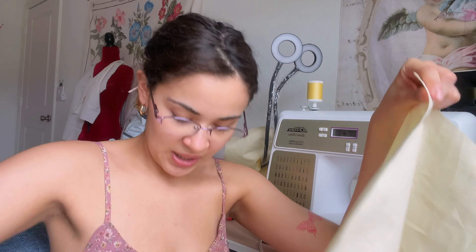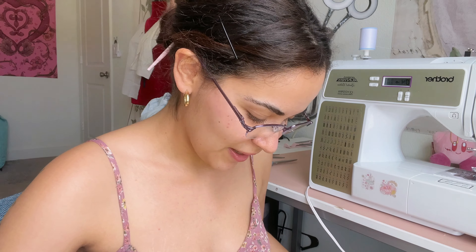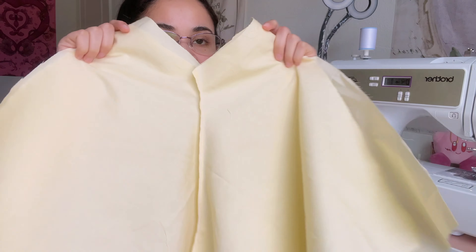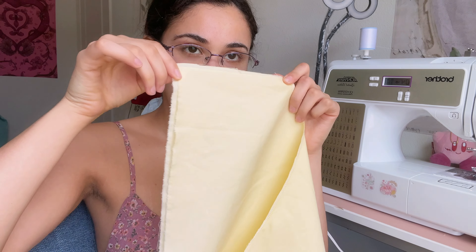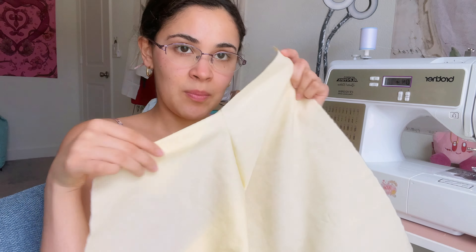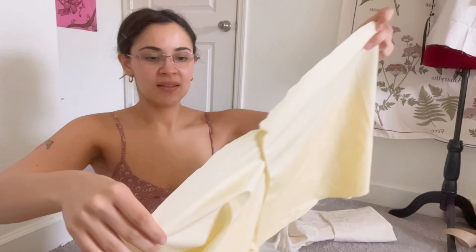We are going to sew this part — we'll face it all together. Two pieces, sewing only this part right here. We're gonna do that with those two pieces and then do the same with the other two pieces. After sewing that area, I decided to put a zigzag stitch so I can clean the edges. Now we're gonna grab our two pieces, open them, place them front sides together, and sew this area here. We're going to sew these two parts of the shorts like this.